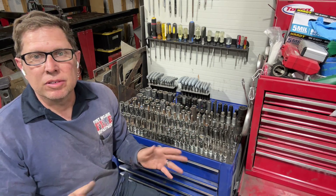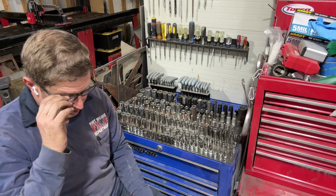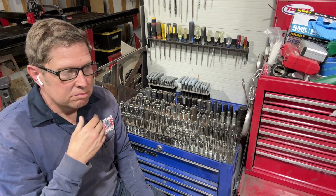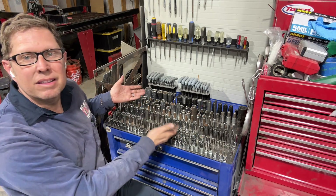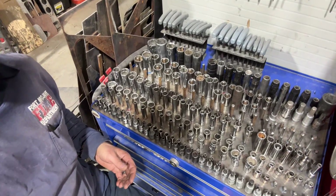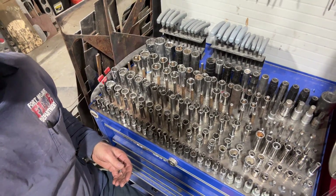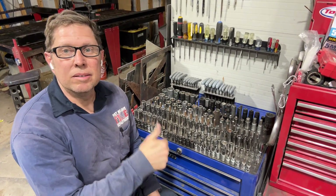We used it for a little while and it worked out okay, but it wasn't great. So I thought, let's try something else. Look at this — I'll cut to the video of me making this right now.